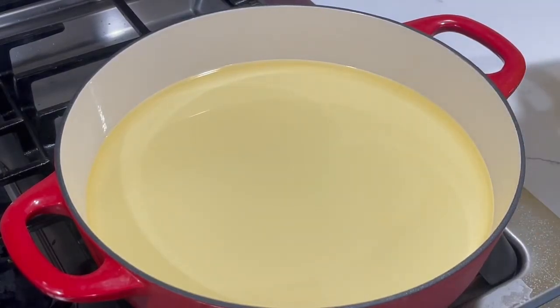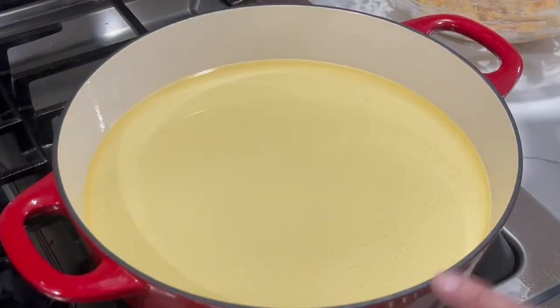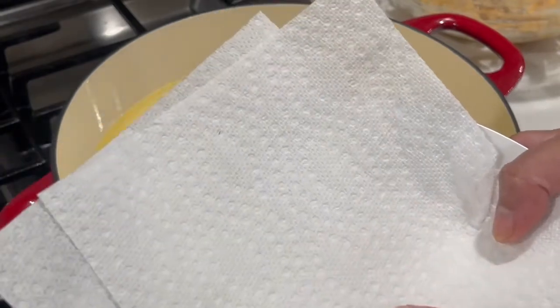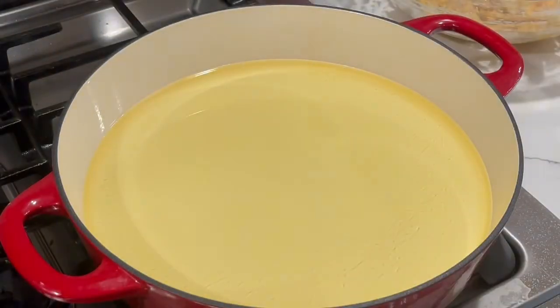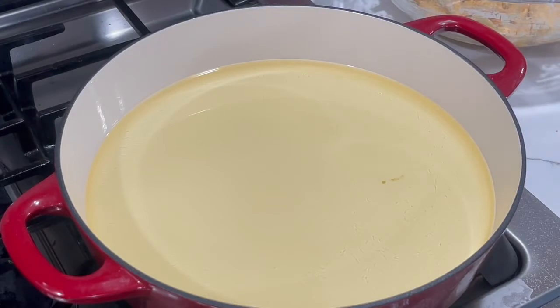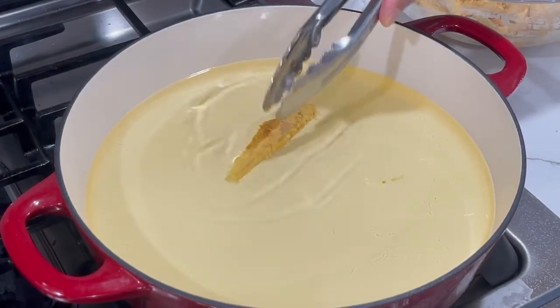Depending on how big your pan is, you may need to add more or less. While our oil is heating up, I'm going to grab a bowl and some paper towels and place that on the side. We're going to wait for our oil to come up to a nice hot temperature. Now that the oil is hot, we're going to add in some of our fish.